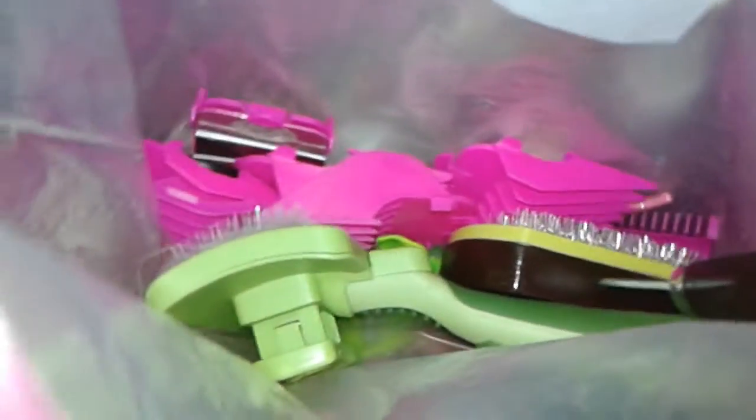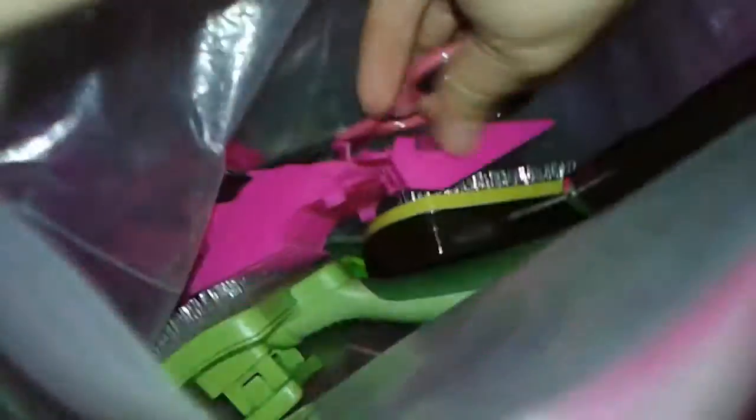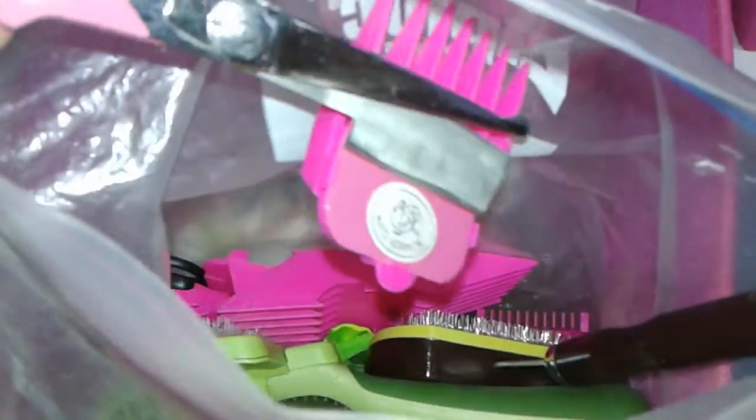Her other grooming stuff — her big Scaredy Cut scissors, the big one with the clip that I use to groom her with when she's in between going to the professional groomer, which we had a bad experience with the last professional groomer. So I might be doing her myself or I might try another one that everybody's recommended.